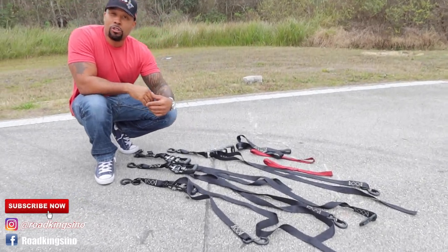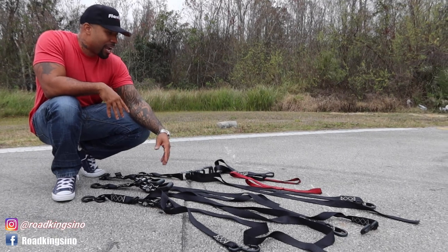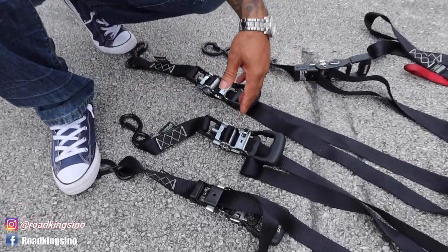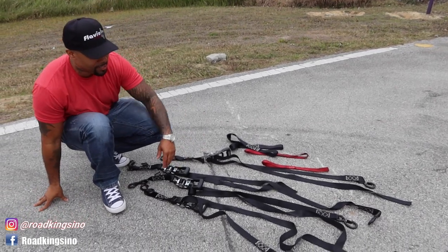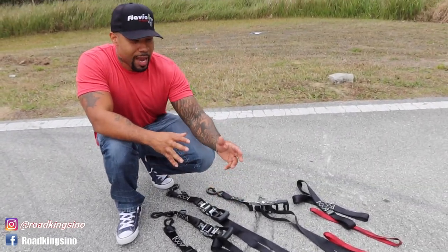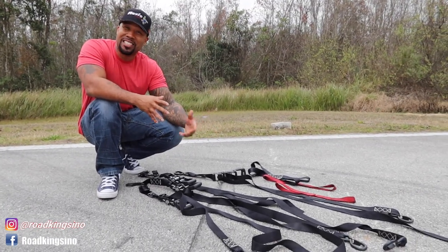First thing I like to do is have everything I'm going to use as far as the straps go laid out. I like to use these crank type straps. Some people like pull straps, but I like crank type straps because I feel like you can put a little bit more tension on whatever you're strapping down and have a better chance of non-failure versus a pull strap. I've had some issues with pull straps in the past. These happen to be Rhino USA straps — I've had these for a while and use them to transport my motorcycles. I'd recommend finding a nice heavy duty crank strap and getting at least four of them. You can strap with less than four, but I like to have four points of contact on the majority of things I'm doing.